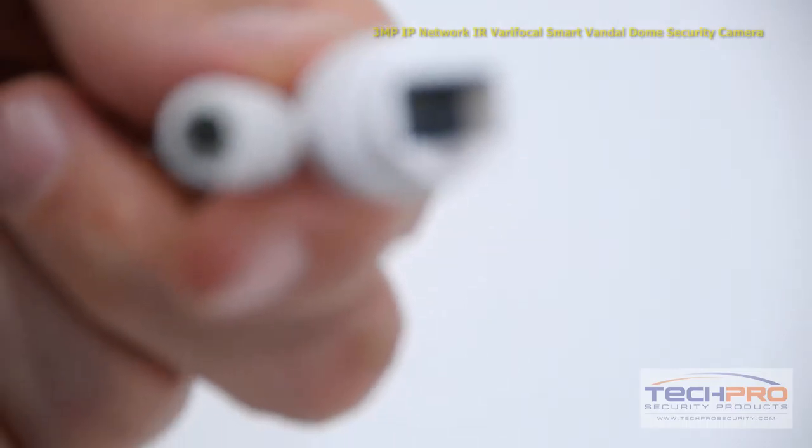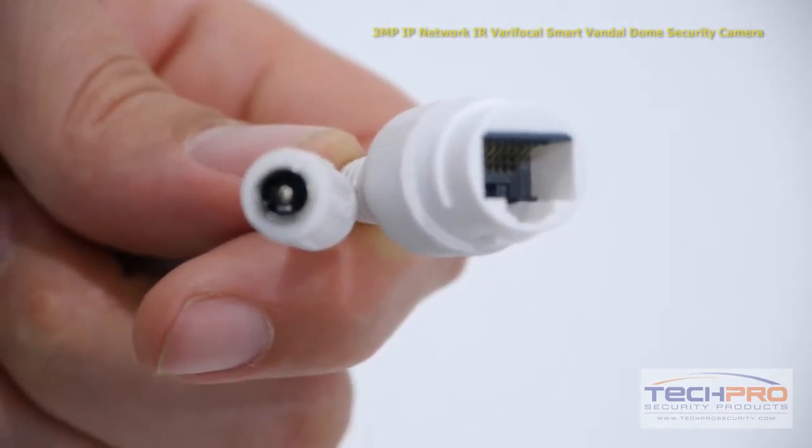This camera comes with the following connectors: a 12 volt DC power connector and an RJ45 connector.